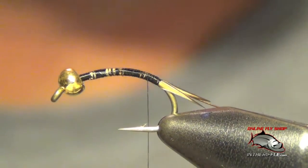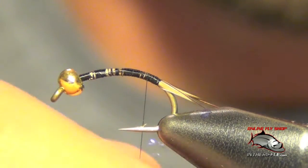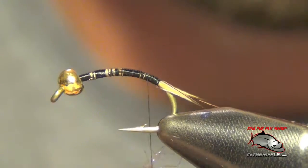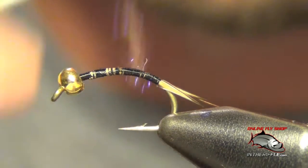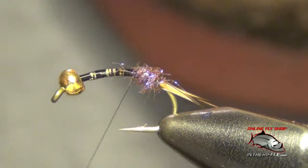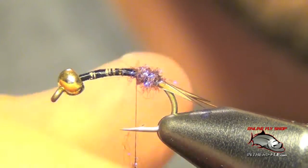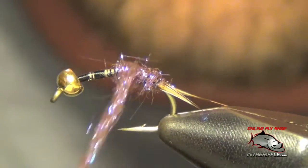Now we're ready to dub the body. For this I'm just going to use some purple dubbing — I'm actually using an ice dub for this. It's actually called brown, but it's purple. If you want a deeper, darker purple you can use a standard purple dubbing. I like a little bit of a buggier colored purple. Just add this ice dub in stages, slowly add it to the hook. You've got to be careful not to add it all at once or it will all just clump up.